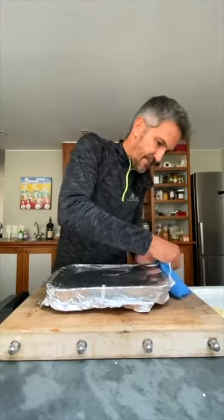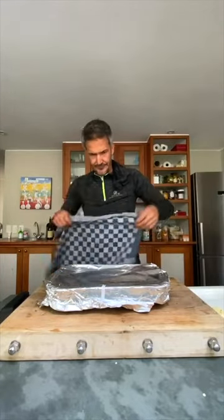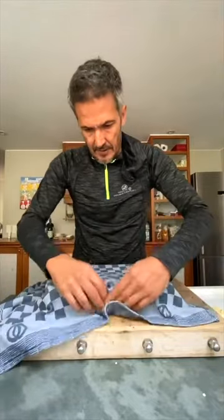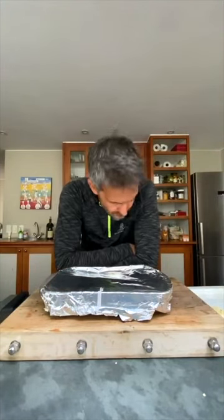Okay, we just let that steam — it's very hot. We're just gonna let that steam a little, and after about an hour or so, what will happen is the skin will loosen from the flesh. They're very easy to peel, because you want to peel it before you blend it.